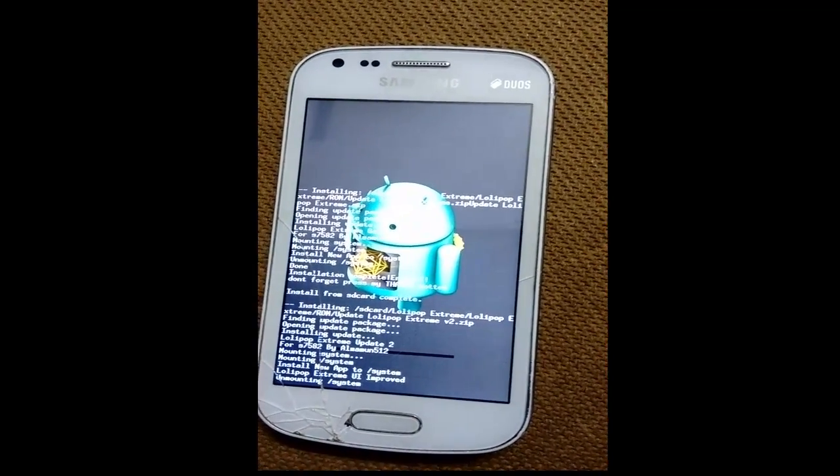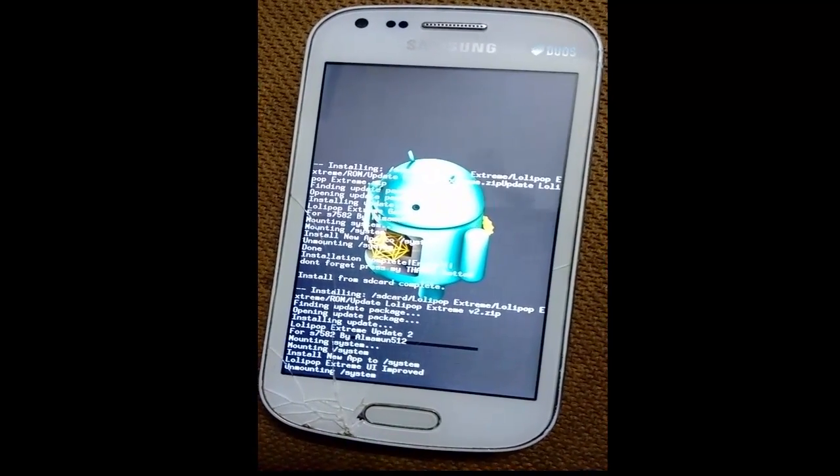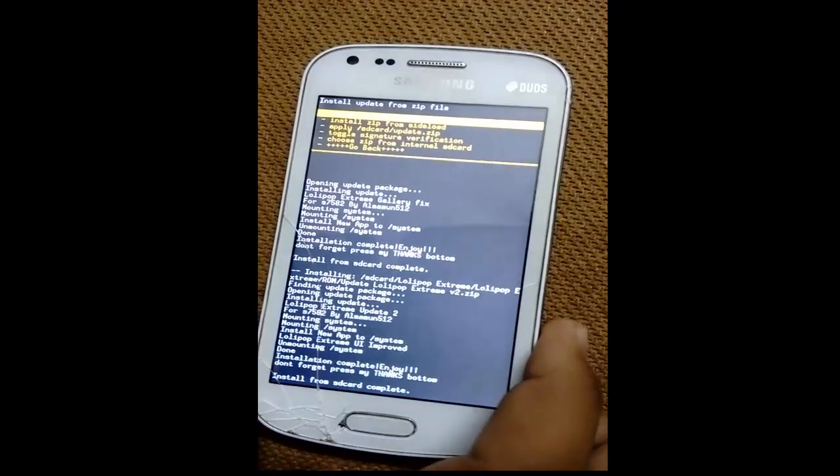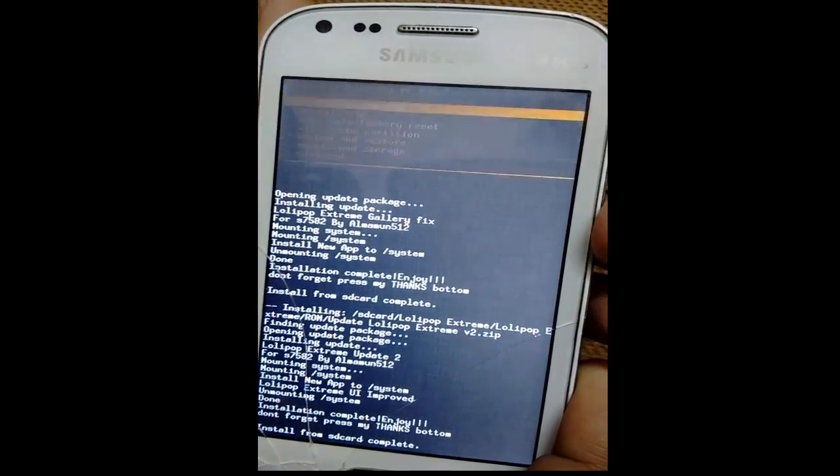It will take time for the first time. We successfully completed — go back and reboot your system. Reboot now.